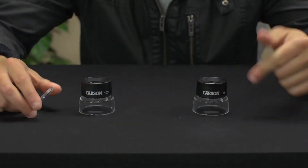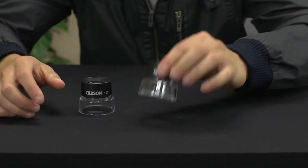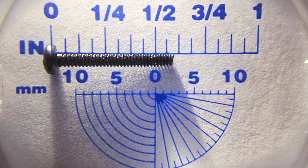The LL20 is the same as the LL10 but we've included a neat snap-on measuring reticle that lets you make accurate measurements in both millimeters and inches.